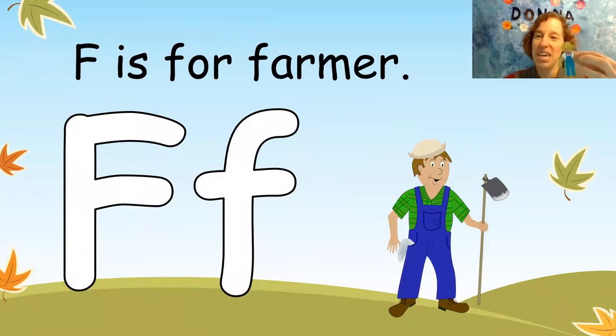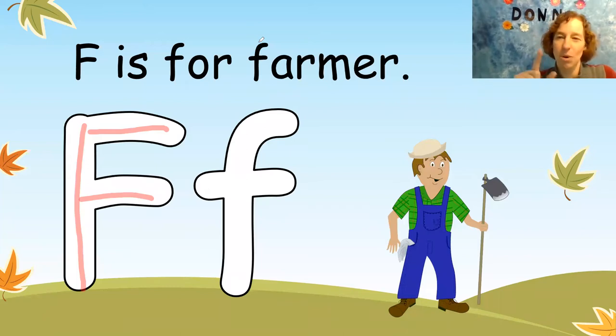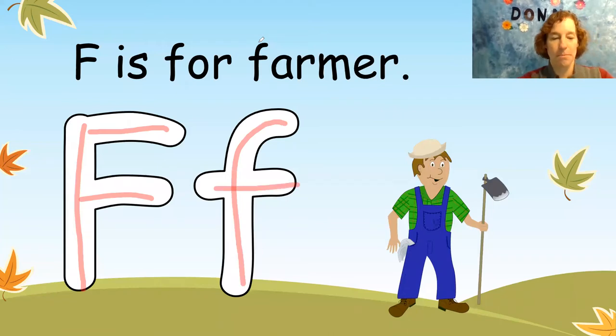We have farmer. That is the letter F. Down, cross, across. It's almost like the big E, but there's one less across. And then we add the small F. Big F and small F.